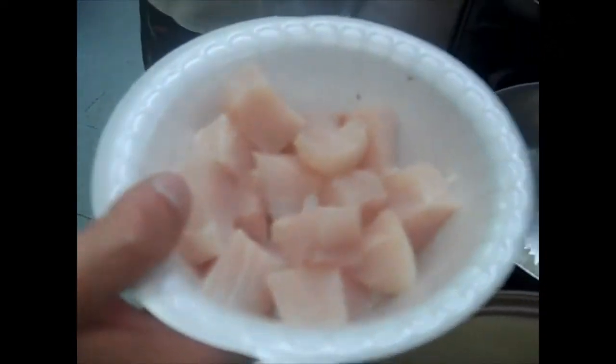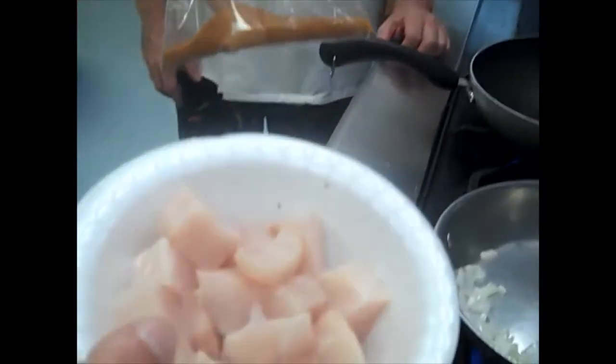Now we're going to take our seasoning packet and season up our mahi. You should have some nice cubes — throw it on a plate. You can use your fingers or pour it on a little bit; we're going to be pretty liberal with this because we're technically going to blacken it, though it is very salty. Take a spoon or use your hands — make sure you wash your hands before you touch this, and after — and coat it thoroughly. Then go directly to the sink to wash your hands.